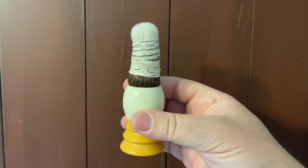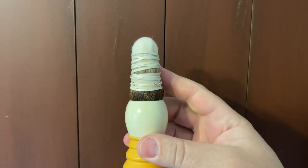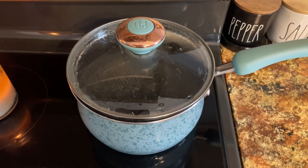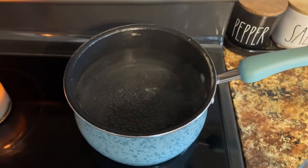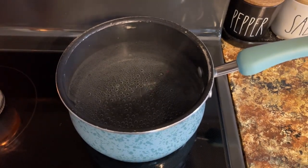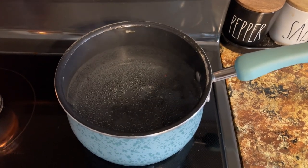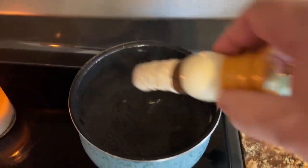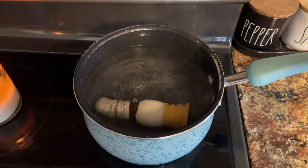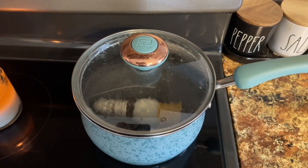I take my brush and wrap it with rubber bands — this will make it easier when you go to pull it out. In a pot, I get the water to where it's just getting ready to boil, right about 185 degrees, and then I drop the brush in there and make sure it's soaking. Then shut the heat off and put the lid back on.